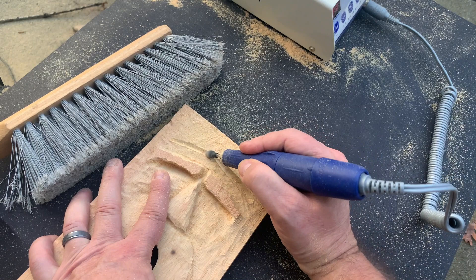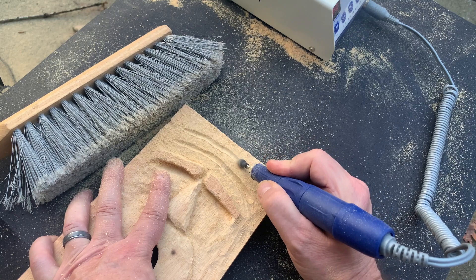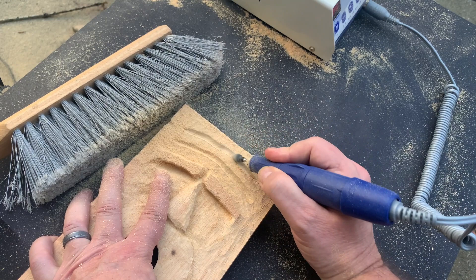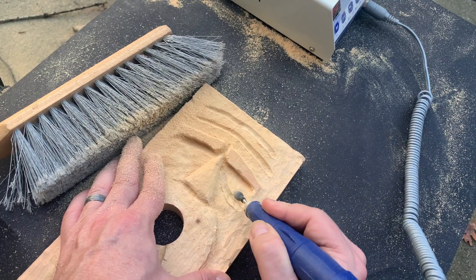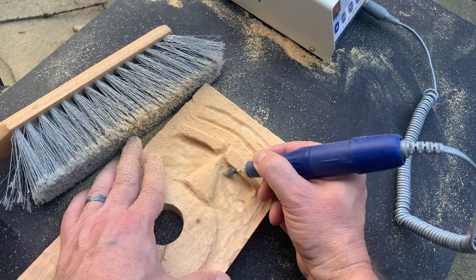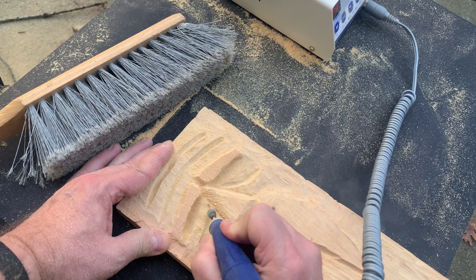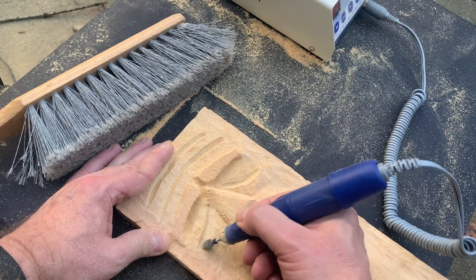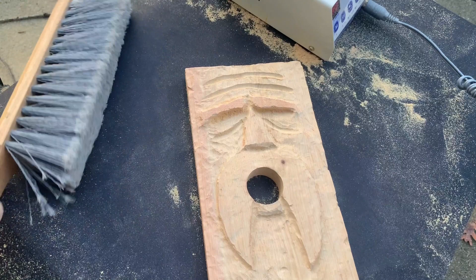Here you can see me carving in some wrinkle lines on the forehead, after I feathered the forehead back. I only have enough space to add maybe two or three wrinkle lines there. Then I'm also adding a wrinkle line under each eye.